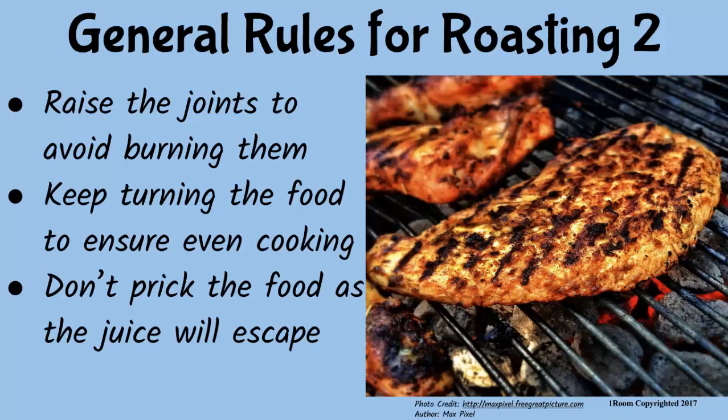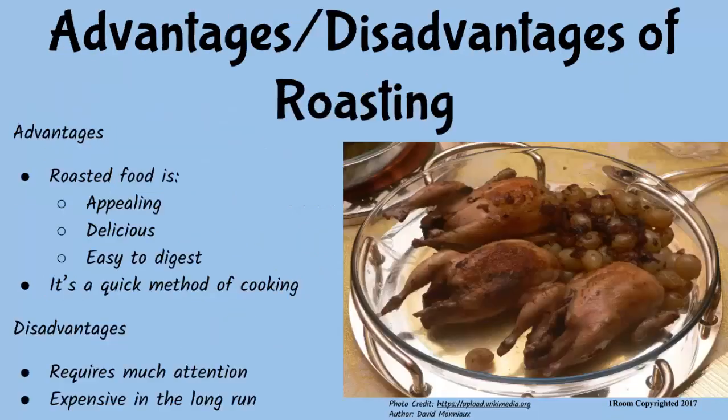While the food is roasting, keep turning it to ensure it cooks evenly. Do not prick the surface of the meat, as this will release the juices and make the meat dry. Roasted meat tastes more delicious than boiled meat.